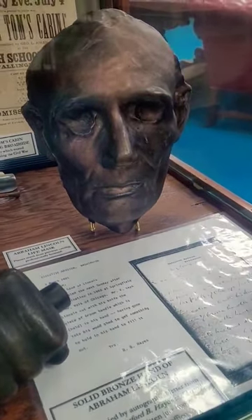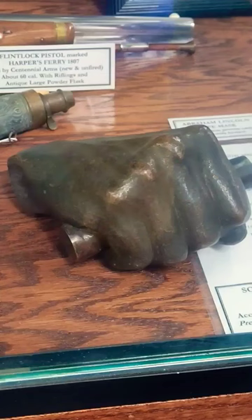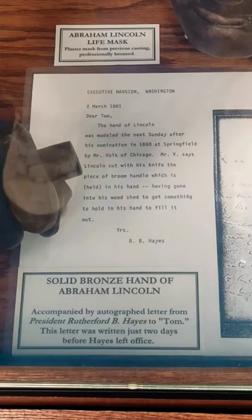The letter next to the molded hand reads: the hand of Lincoln was molded the next Sunday after his nomination in 1860 at Springfield by Mr. Volk of Chicago.